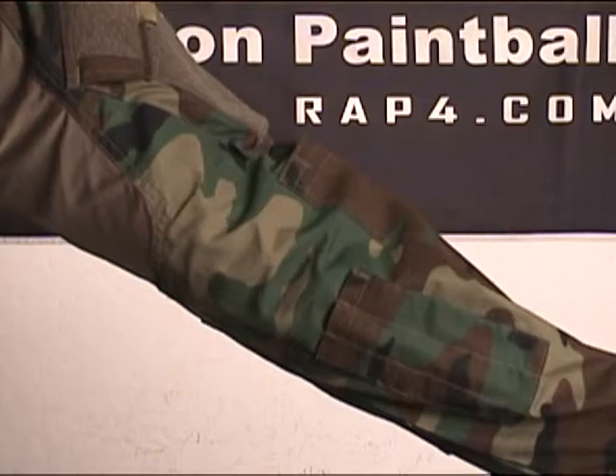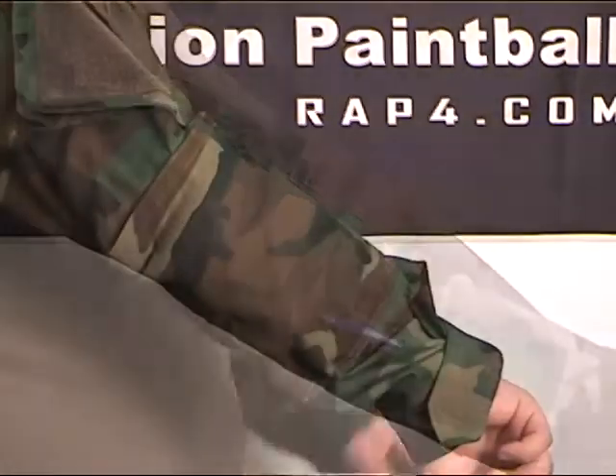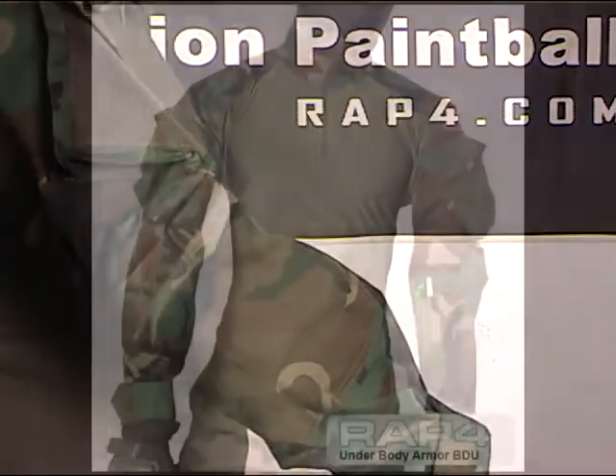Now available in sizes from small to four extra large, and in 21 patterns from digital ACU to German Flecktarn, there's a size and camo pattern that's perfect for your game. You've got enough things to worry about — play comfortably and focus on winning.